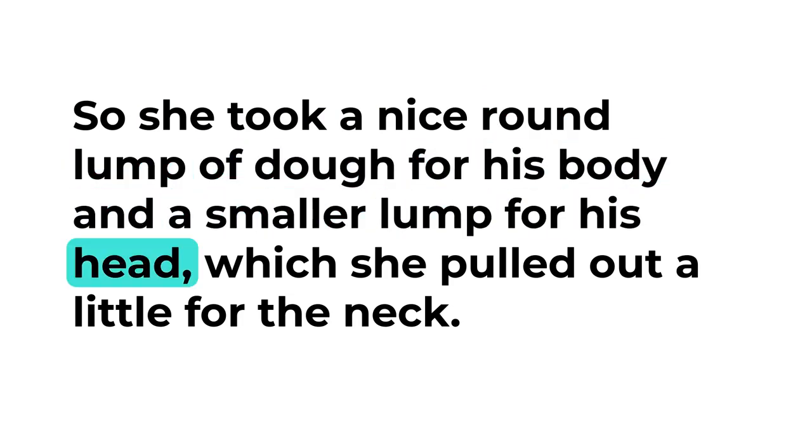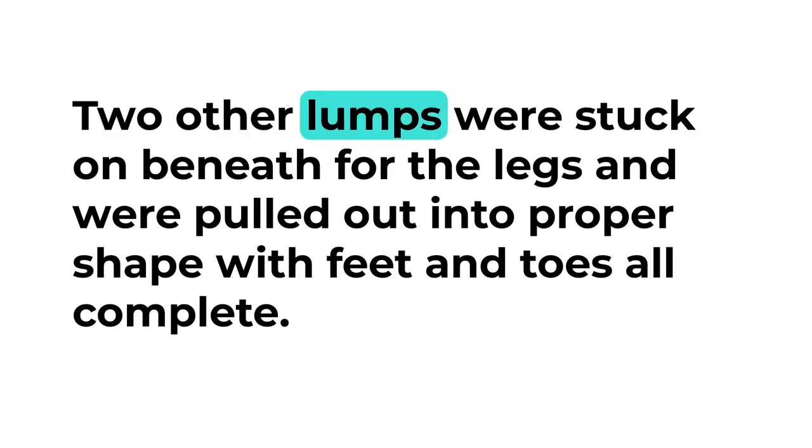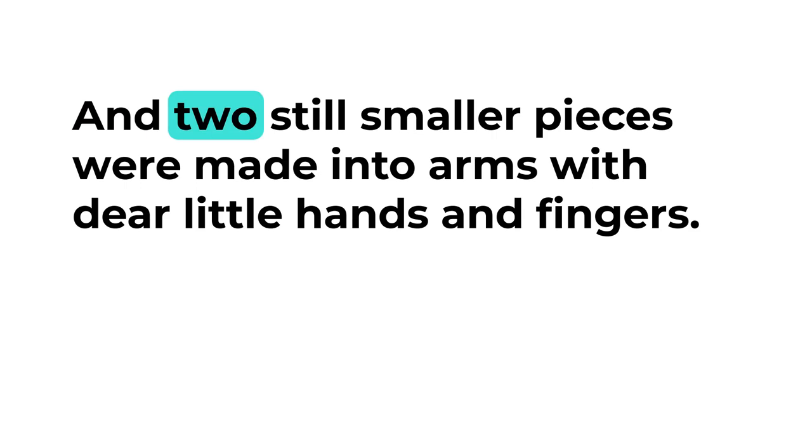So she took a nice round lump of dough for his body and a smaller lump for his head, which she pulled out a little for the neck. Two other lumps were stuck on beneath for the legs and were pulled out into proper shape with feet and toes all complete, and two still smaller pieces were made into arms with dear little hands and fingers.